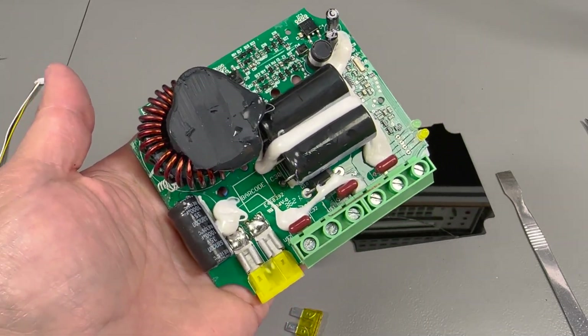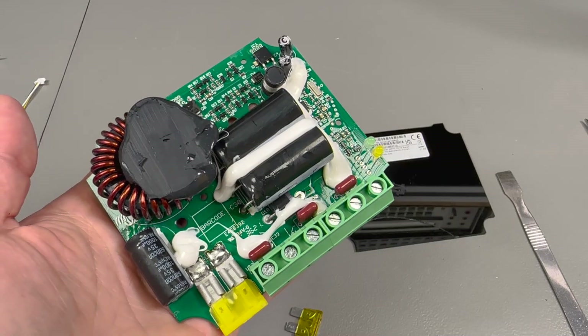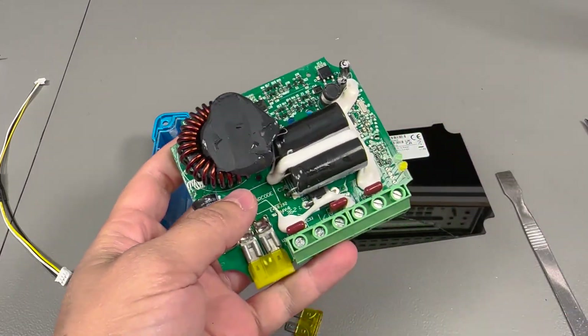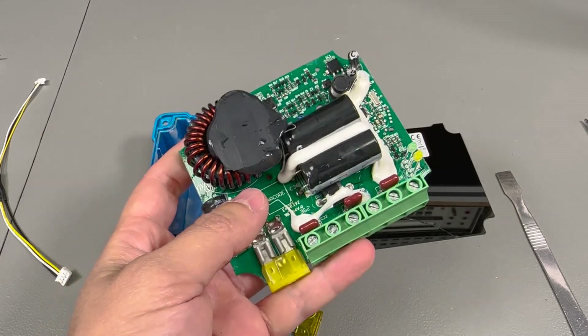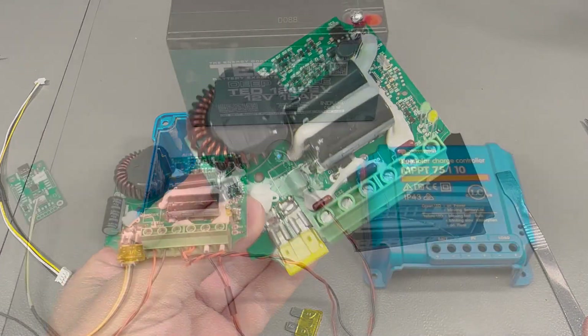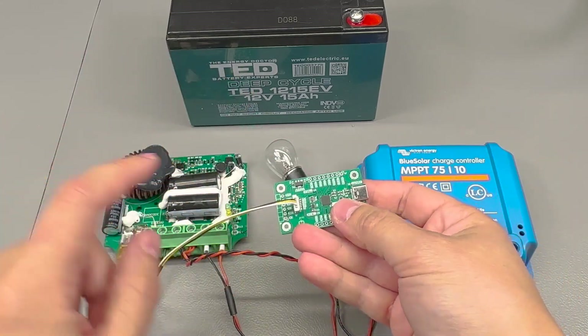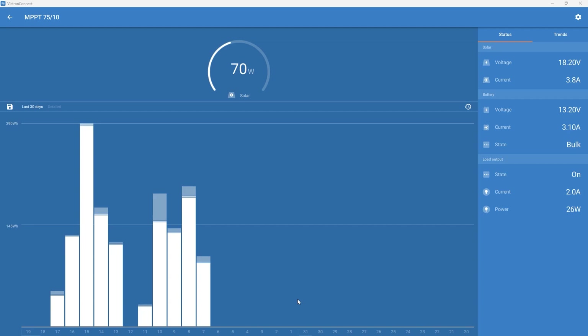That's good but doesn't make for a very interesting repair video — there isn't much happening here. I now have a working spare charge controller. I connected it to the Victron Connect app via the special adapter cable and my Vollink USB to serial adapter, and the app showed that everything was running as expected. I was able to charge a battery from the solar input, perform the MPPT function, and the unit was capable of running on just the solar input powering the load or just on the battery input alone. It was just a blown fuse.